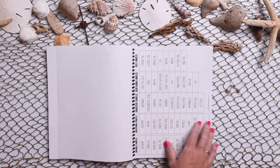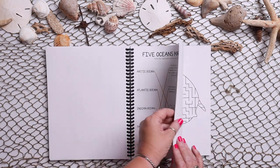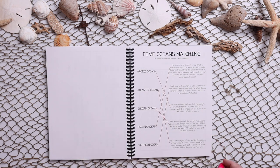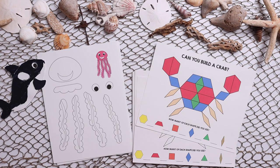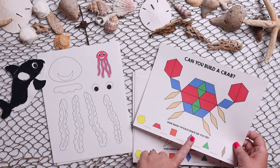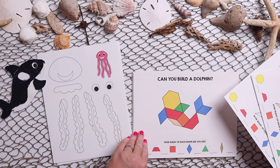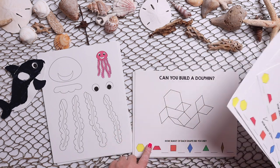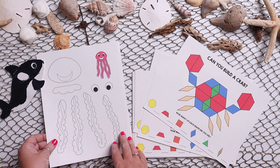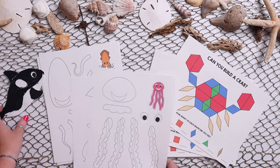Then those labels I was talking about are in the appendix, along with an answer key for all of those pages. In addition to that, you will get some other fun things like pattern block pages — there are multiples of these, they come in color and black and white, so that you can have your younger or older kids do them. At the bottom it says how many of each shape did you use.